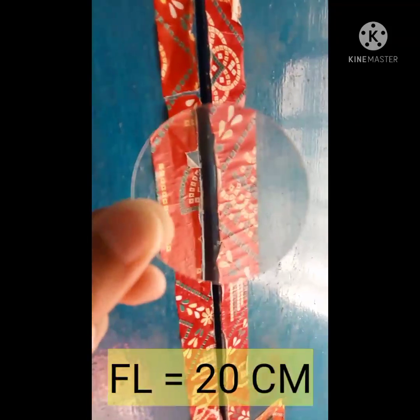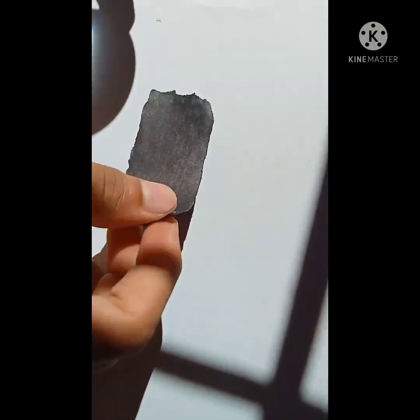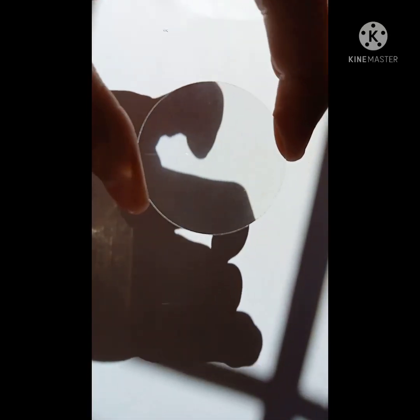Now you all can see how this lens is magnifying the images. Now I am going to burn this black paper using this convex lens.